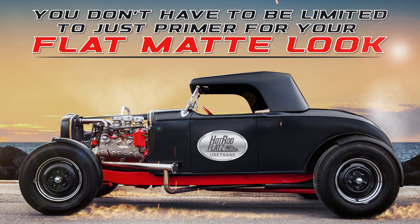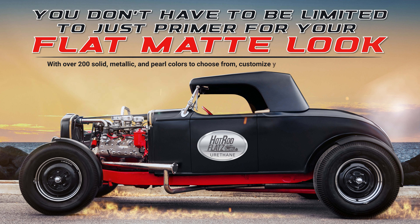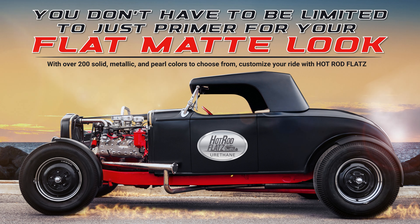You don't have to be limited to just primer for your flat matte look. With over 200 solid metallic and pearl colors to choose from, customize your ride with Hot Rod Flats!